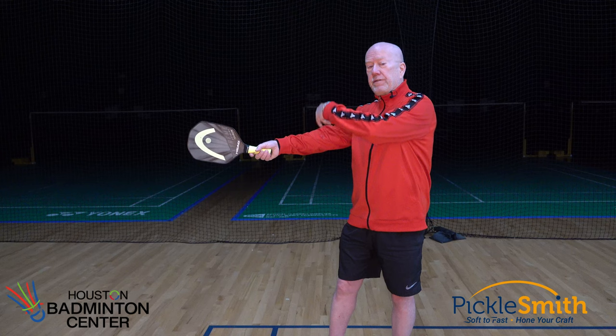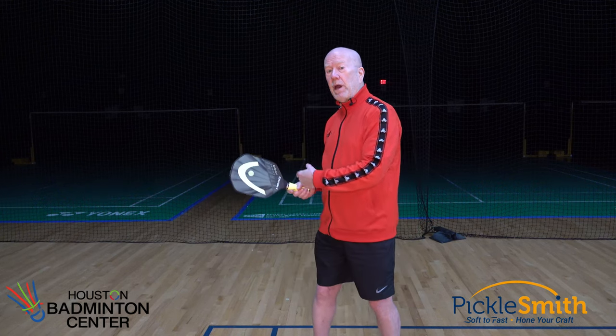Welcome back. Today I'm going to talk about how to grip the paddle to have a more powerful serve. The truth is, longer is better. The longer this paddle is, the faster this paddle head can go through space, and the faster the paddle goes, the faster that ball can go.